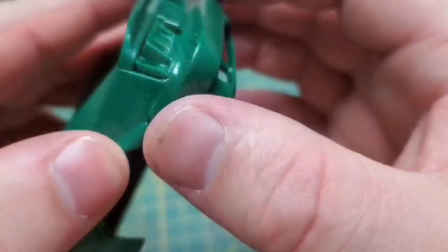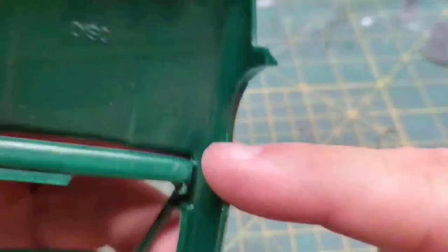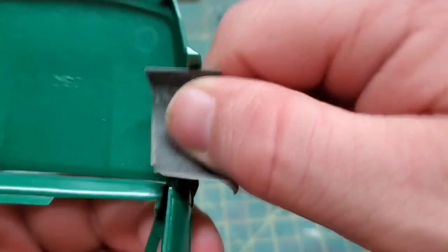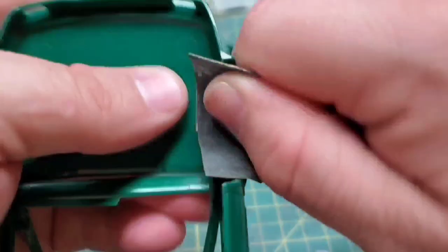Now the rear doesn't require any work on our part — this thing just slots right in and fits, and it fits well. While I was holding it and moving it around, I noticed some big nasty mold seams inside these wheel arches, so I'm going to go ahead and get them cleaned up here real quick.